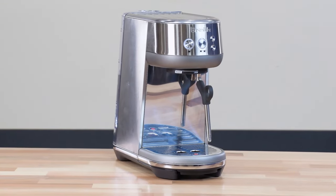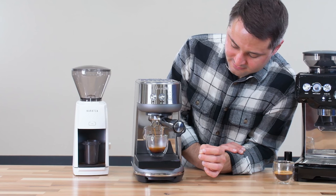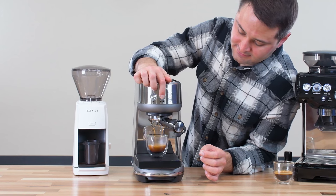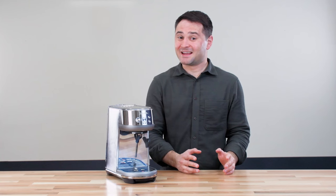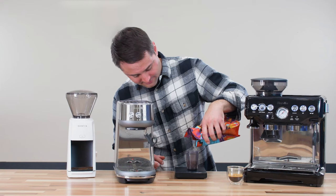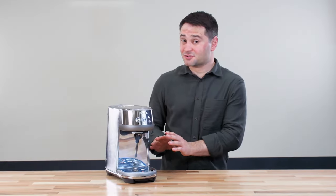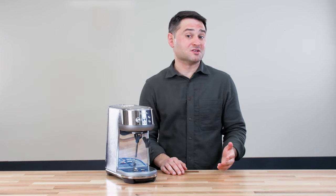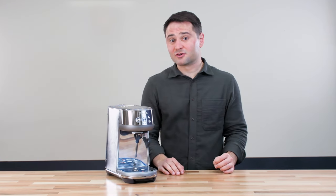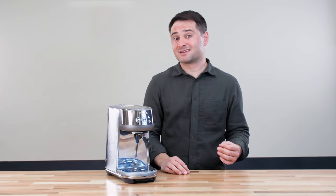Next, let's talk about the Breville Bambino. The big difference here is it doesn't have an integrated grinder like the Barista Express Impress. Comparing it against models with a grinder, I found that having a separate espresso machine and grinder generally lets you make better espresso, and you can save some money too. That said, when you have two separate items, it is much harder to use — you have to grind separately, weigh it out, transfer it to the portafilter, and then tamp it. However, if you get a grinder like the Baratza Encore ESP, you can grind for both espresso and pour-over or French press coffee, giving you a two-in-one setup that can also save some money.